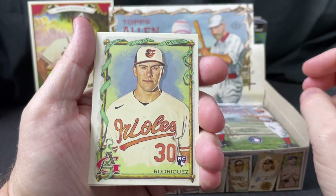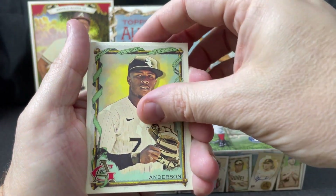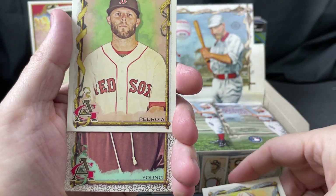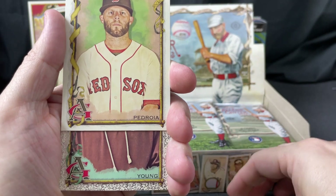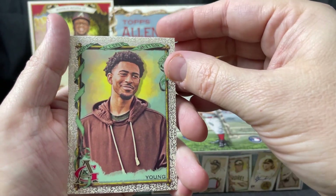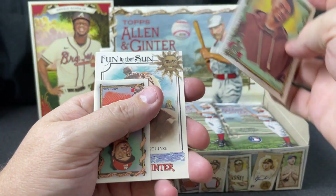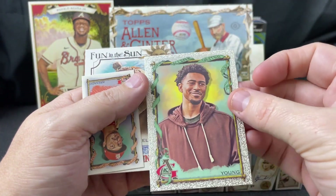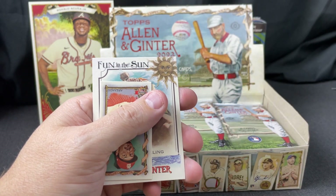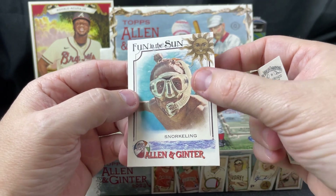First card is Grayson Rodriguez for the Orioles, then Valena, Tim Anderson, Hank Aaron, Dustin Pedroia. Oh, look at that — Bryce Young for the Panthers, number one draft pick in the NFL. I think that's the silver filigree parallel — see how it shines a little bit. That might be an okay card; with an autograph that would be a pretty great card. Then Nolan Arenado in the mini and a fun-in-the-sun snorkeling insert.